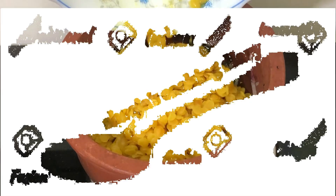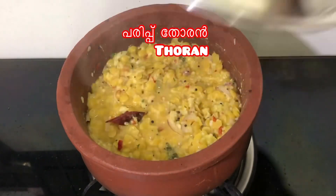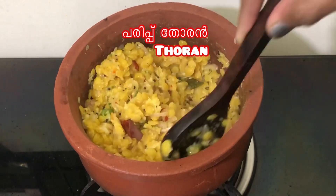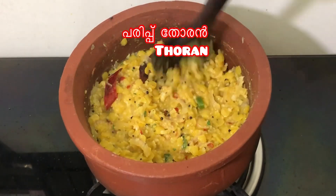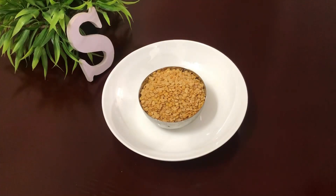Hello everyone. Welcome to the channel. I am going to share this with you. I am going to make a recipe for you for the first time. We are going to make a recipe for a cook.